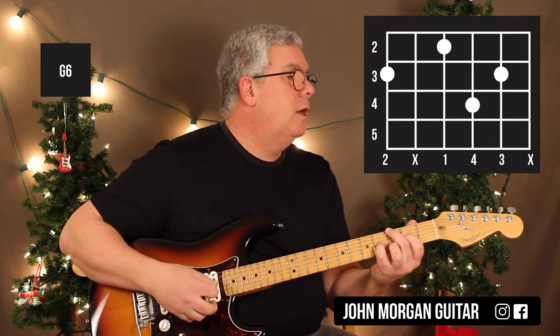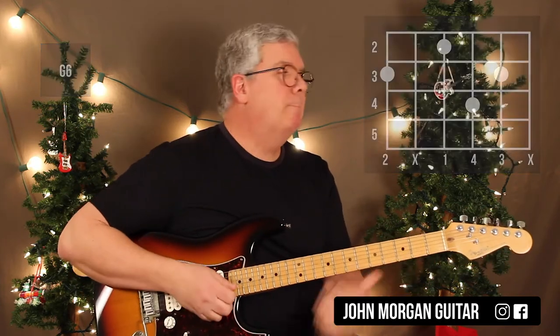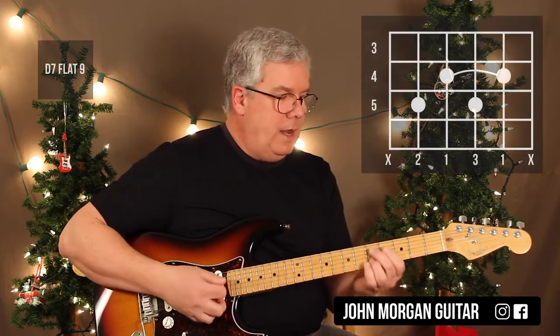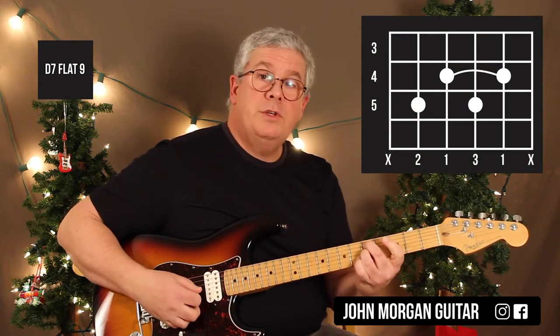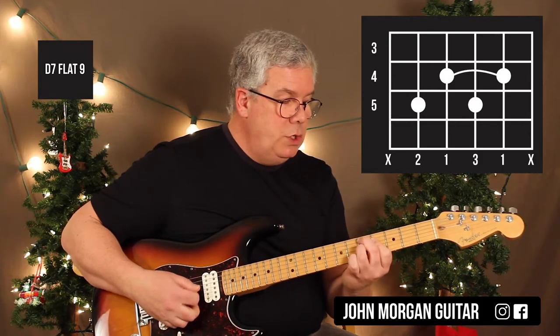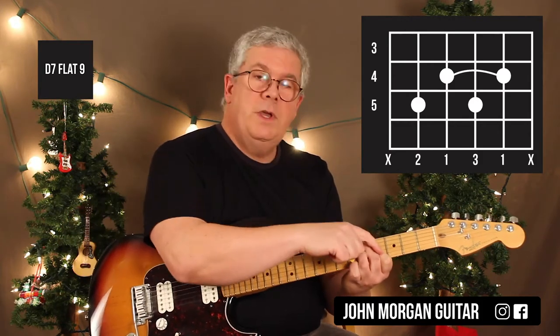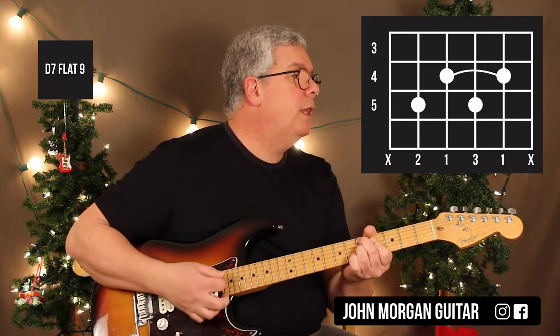That's going to be about your most difficult one to get quick. Then you need a D7b9: 5th string, 5th fret; 3rd string, 5th fret; and then I'm going to do a little hinge bar — strings 4, 3, and 2 with my 1st finger at the 4th fret. I'm not going to play the 6th or the 1st string when I play that one.